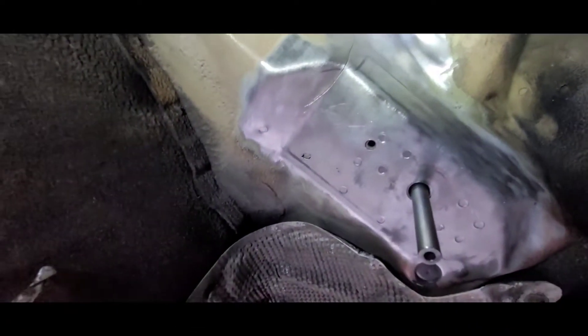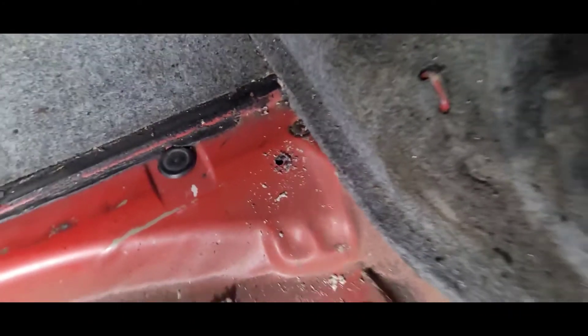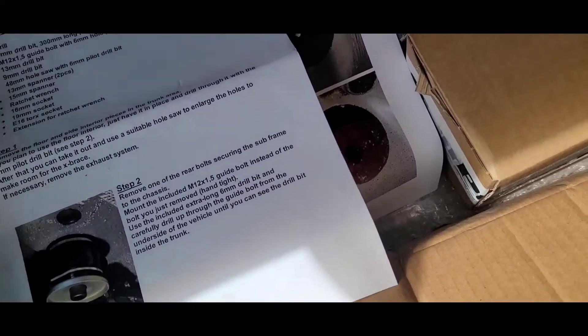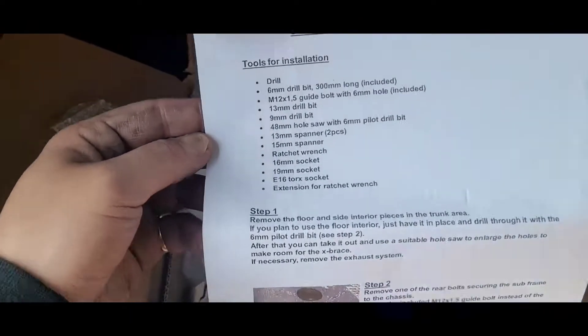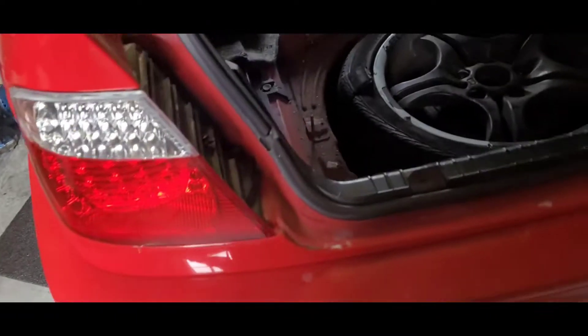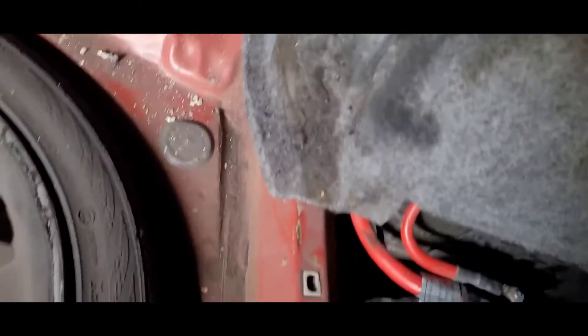Now we've drilled through. Here's the hole through the chassis, here's the other hole. Now we're gonna use a 48 millimeter hole saw with a 6 millimeter pilot to cut some holes on the first layer of sheet metal. We've got our pilot hole, so now we're just gonna drill.